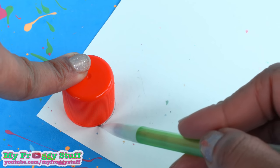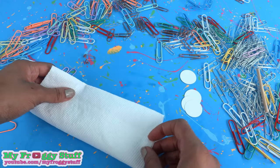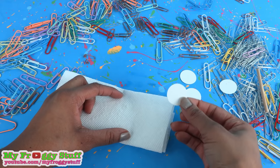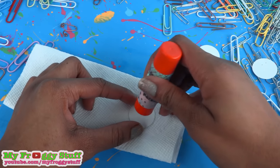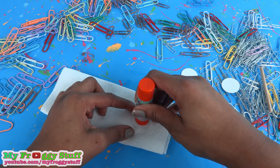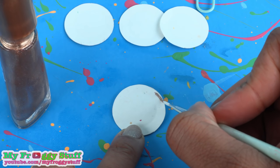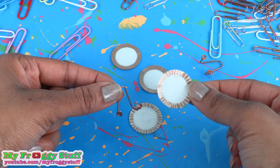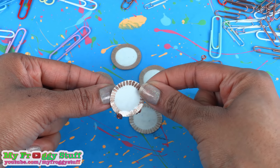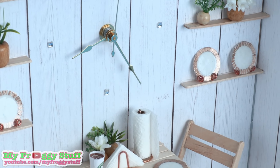Trace the cap of a large glue stick onto card stock and cut it out. Fold a paper towel a few times, place the circle on top, then use a smaller glue stick to push down in the center to make an impression. Use nail polish to paint a design around the edge, add a layer of clear polish, and once they've dried, allow them to rest on the paperclips to be plate stands for the dollhouse.